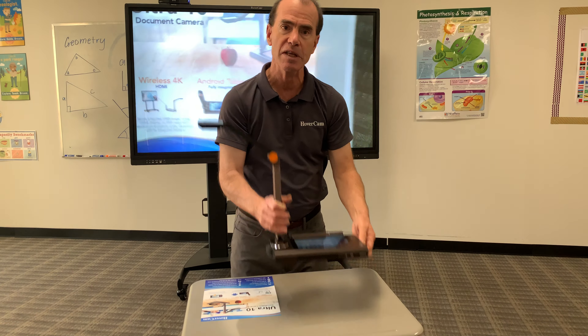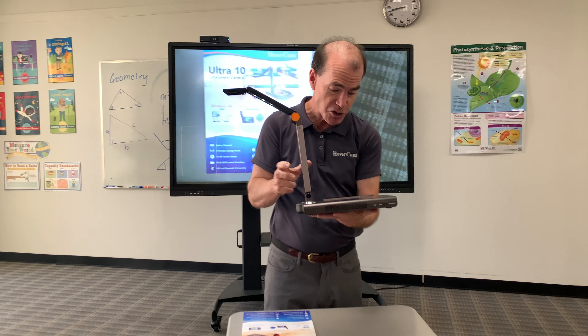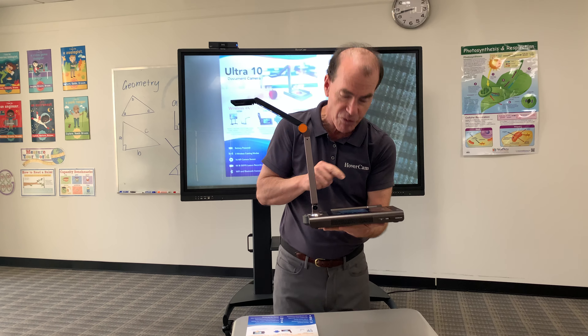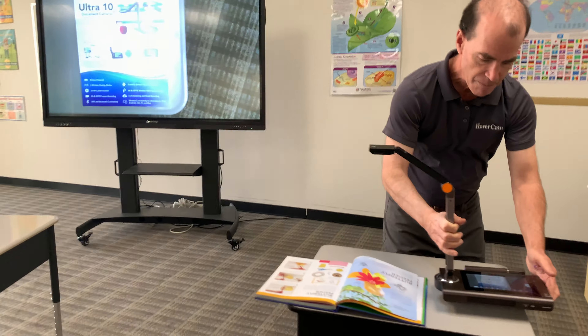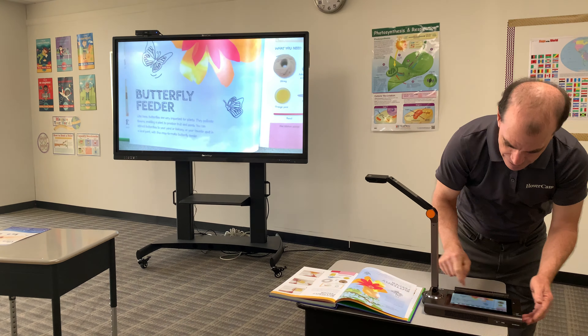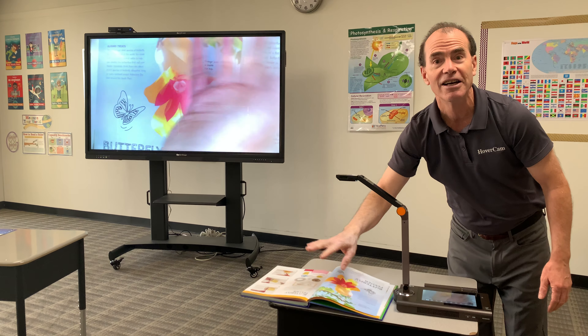The benefits of this are it can be used anywhere in the room to increase teacher mobility. So if I want to go ahead and see another student's work, I'll go ahead and freeze the screen so the kids don't get seasick. I bring this on over, I'll unfreeze it, and voila — I am back now, wireless, no lag, no delay.